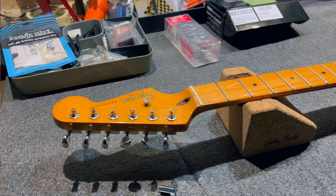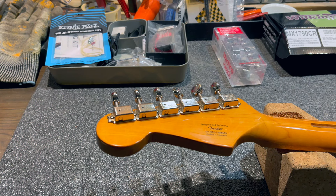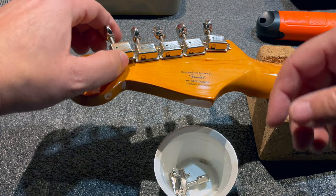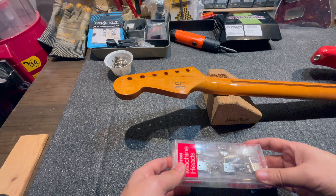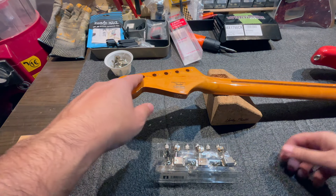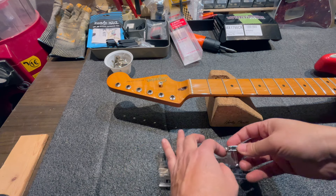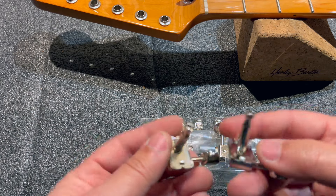Let's start the upgrade by removing the strings and then installing the tuners and bridge. I've removed the strings and now focus on disassembling the tuners — let's flip the guitar over and remove all the rear screws holding the tuners in place. The new Gotoh tuners: I unbox them — I didn't order them randomly, I first measured the guitar's holes and bushings to make sure I was getting a compatible tuner.